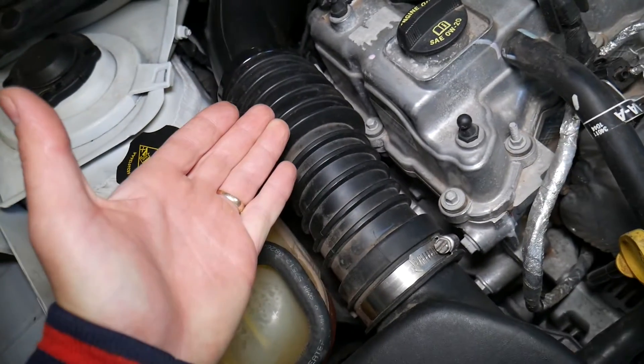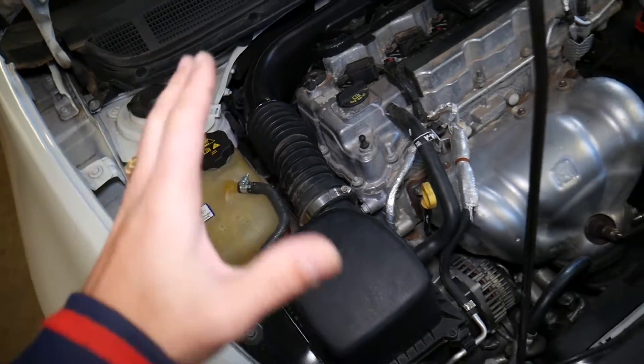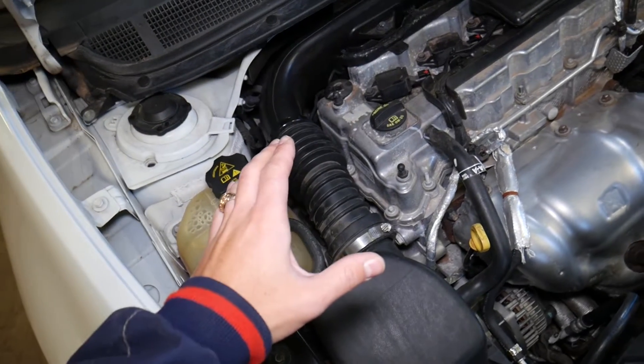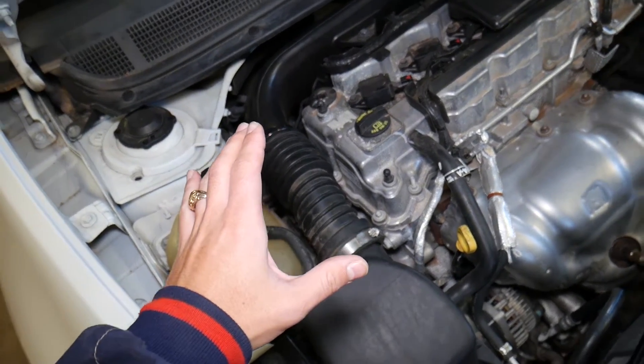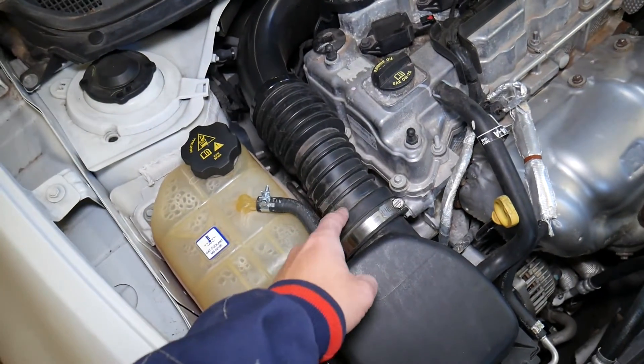But it doesn't have one. Dodge, Jeep, Chrysler, Fiat — it's one corporation — they use a method called speed density. They do not use a mass airflow sensor.